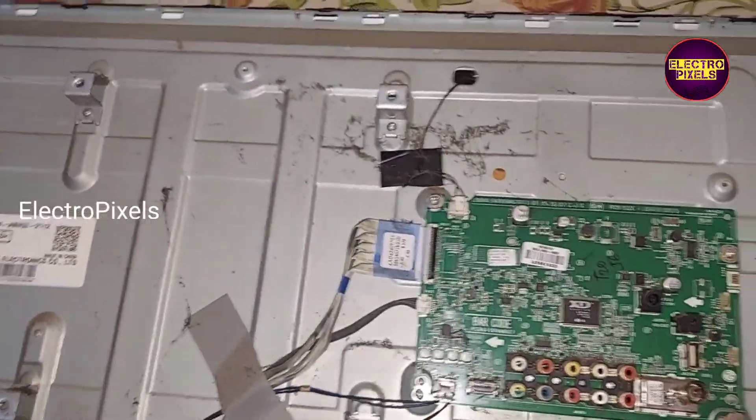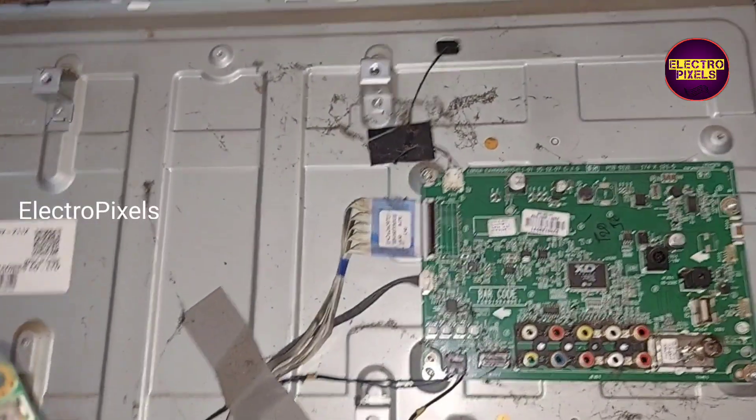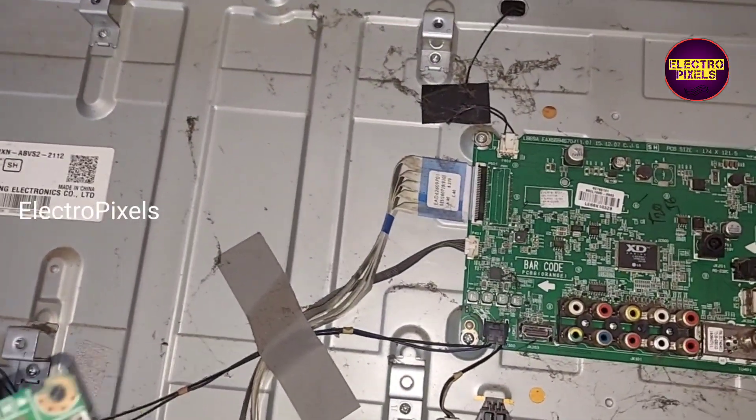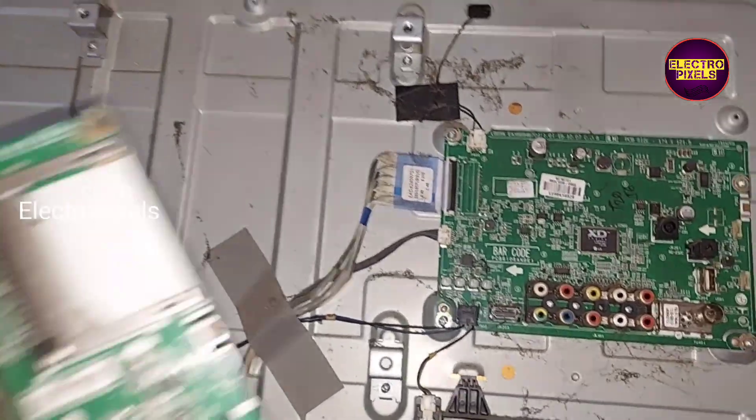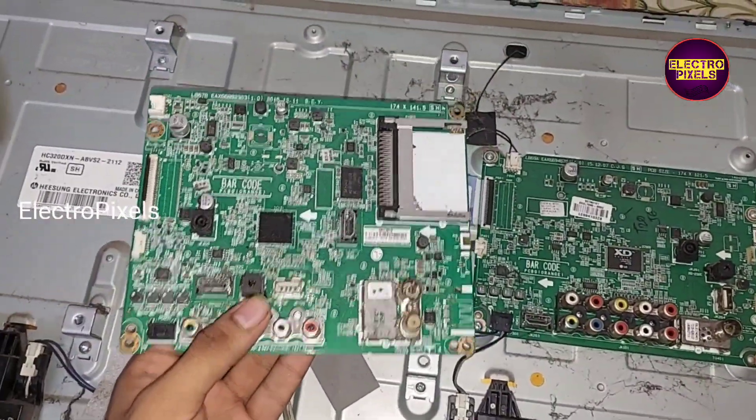Now let us remove the old faulty motherboard from this TV. This fault is mainly because of the processor IC. We can see the difference between both the boards.